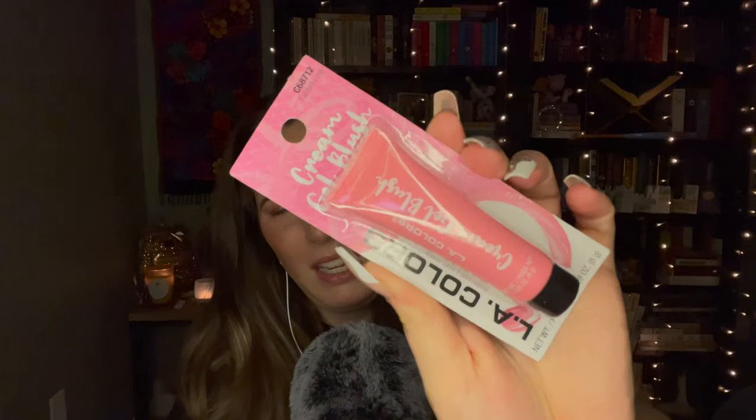Then I got three blushes. These are from LA Colors and they are cream gel blushes. I actually saw someone use one of these on Instagram and I was thinking they were a lot more expensive than they are. When I saw them at the Dollar Tree I was like, oh my gosh, I have to get those. This one is called Tainted Love — I like the name. It's like a pinky peach color.